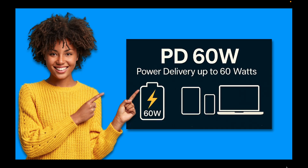PD60W stands for Power Delivery up to 60 watts. It means a USB-C charging standard that can deliver up to 60 watts of power, enough to fast charge phones, tablets, and even some laptops.